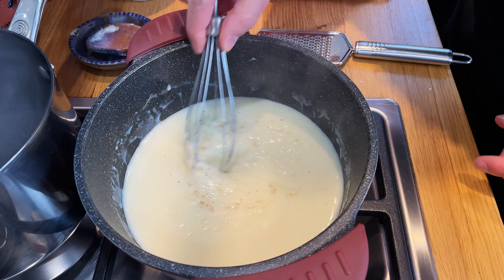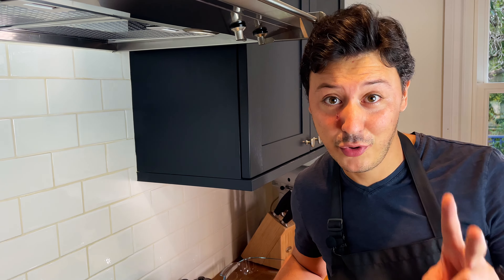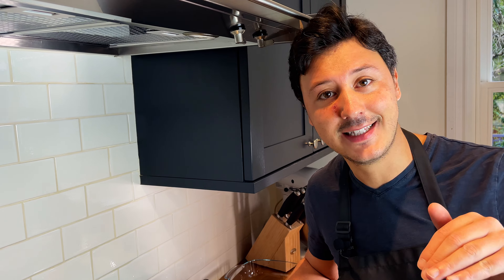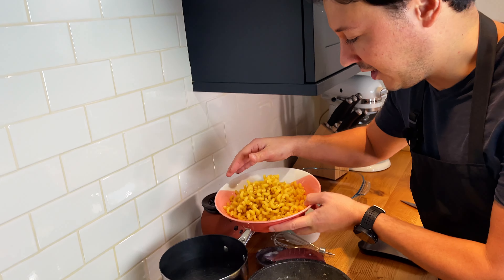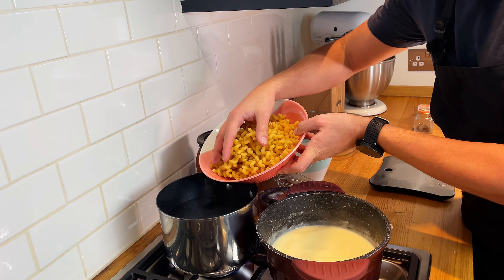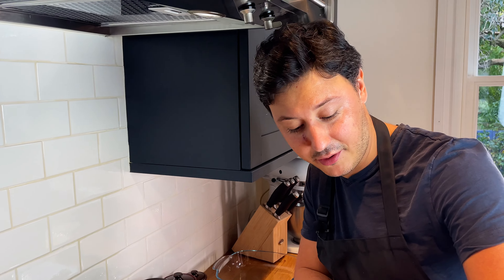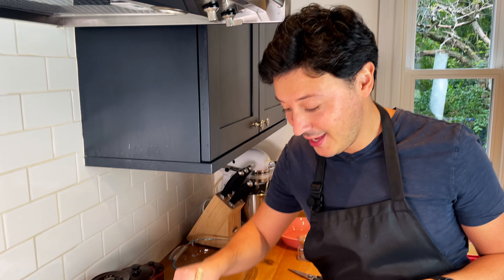A whisk is much better than a wooden spoon here. Switch on your oven to 190°C fan setting, and it's time to start cooking the pasta. The pasta takes about nine to ten minutes, but we're going to cook it for only half that time because the rest of the cooking happens in the oven. Add salt to the boiling water and add the riccioli. Keep an eye on the time — after four minutes, take them out.